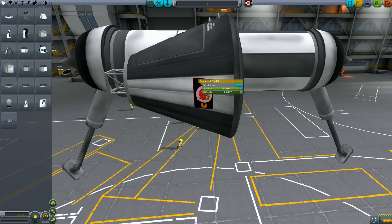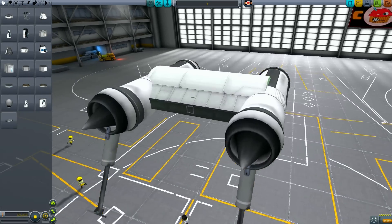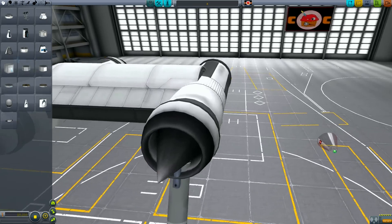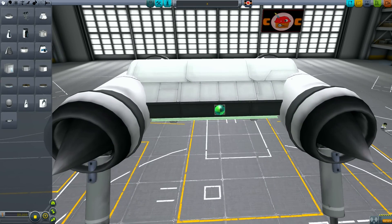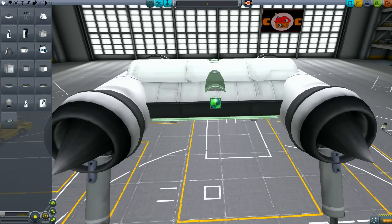As soon as we mount the cockpit, we want to drain all the RCS fuel — for reasons that will become clear later on. By grabbing the cubic strut, we can get the cockpit into position so it's just above the hull. You want the cockpit on the mounting point closest to you.